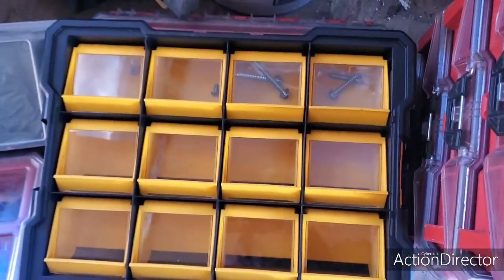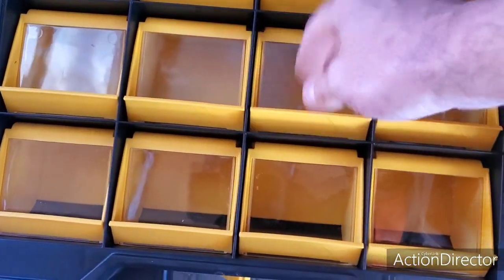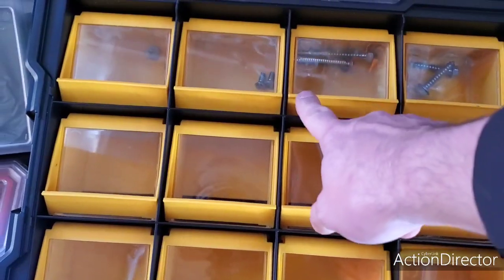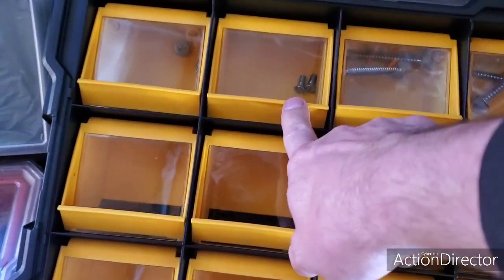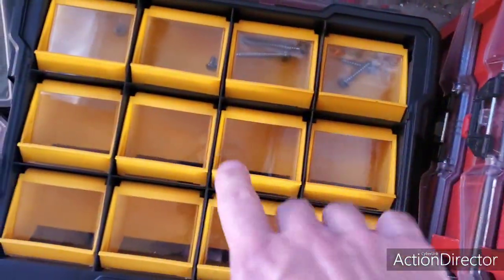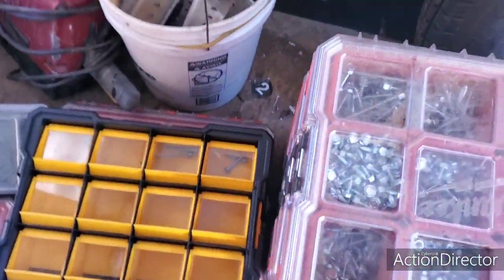Just something I thought you guys would like to see if you're trying to improve your vehicles or whatever — this might come in helpful. I do have a couple extra small compartments, so I'm gonna be able to carry my track bolts. I'm throwing a couple in here, so I have some in the trailer and also some in the van because I'm trying to get that straightened up.